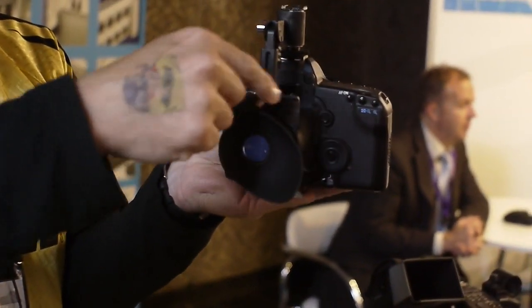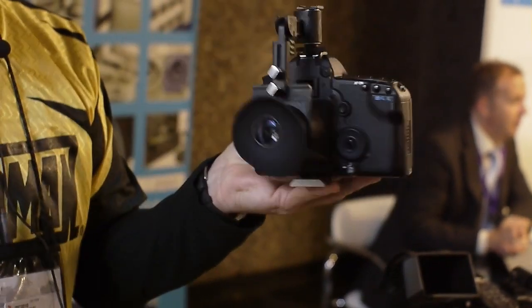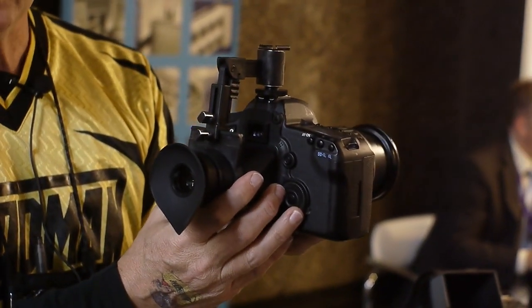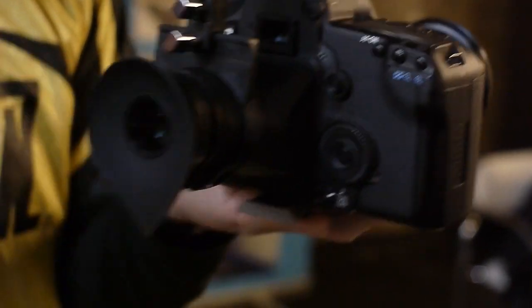You have three axes of adjustment: right, left, up, down, in, and out — so we can fit all the SLR cameras. Suggested retail in Europe is 150 Euros. And that's the story at Hoodman. Happy shooting.